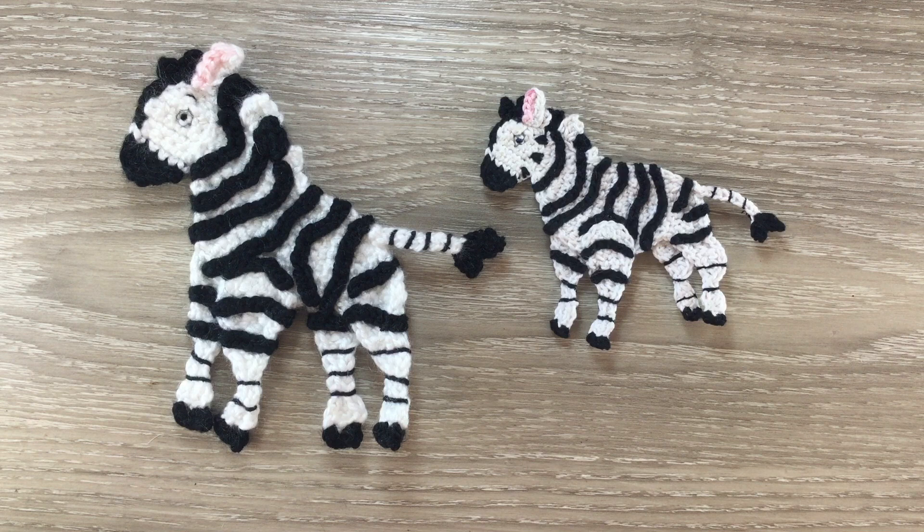The size when crocheted using 8 ply wool is 13 centimetres by 13 centimetres, or 5 inches by 5 inches. When crocheted using 4 ply crochet cotton, the size is 10 centimetres by 9 centimetres, or 4 inches by 3 and a half inches.